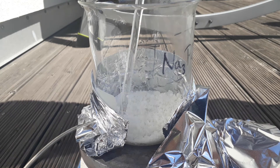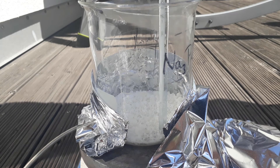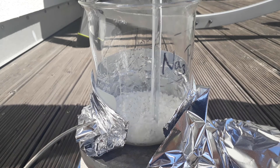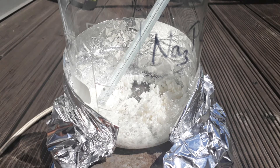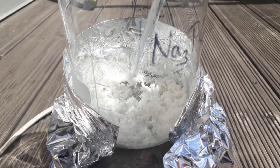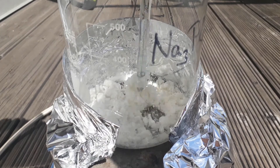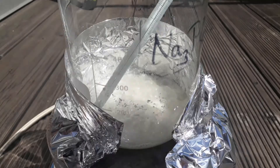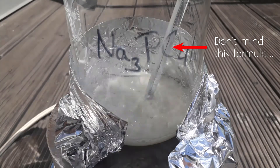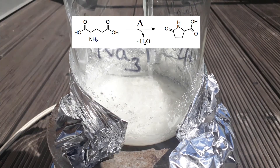If you use dry glutamic acid, this process should take about one to one and a half hours. Only after about one hour into the reaction did the dehydration truly start. You can see some slight bubbling of the reaction mix — this is water being liberated from the glutamic acid molecule, forming pyroglutamic acid. Some 15 minutes later, it started bubbling pretty strongly, indicating of course that the reaction is working.